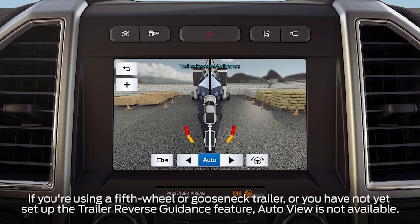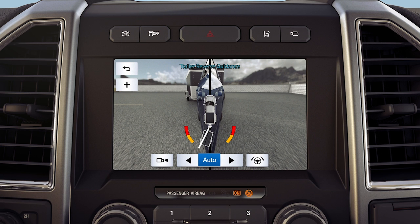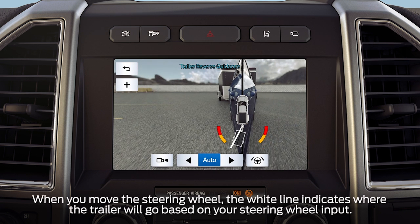Here are a few more things you'll need to know when using the feature. After setting up and selecting a trailer, the display always shows you a small top-view representation of your truck and trailer. You'll also see two different colored lines. A black line shows you where your trailer is in relation to your vehicle, and a white line gives you a projection of where your trailer will go based on your current steering wheel position.